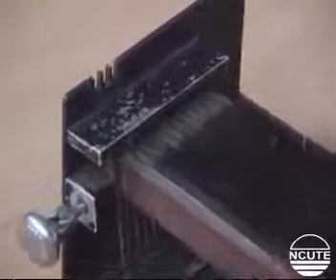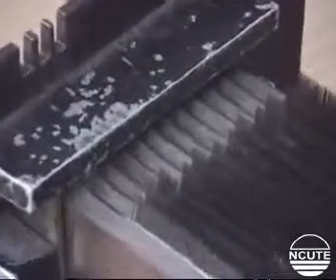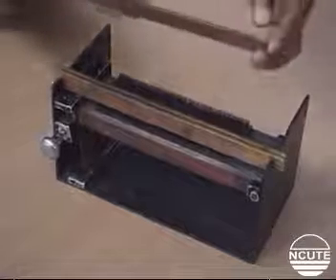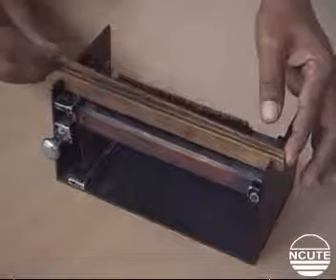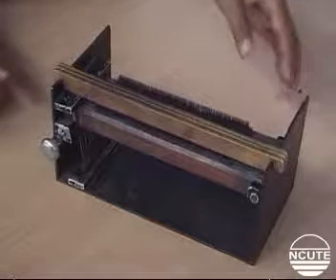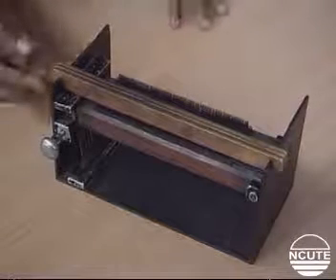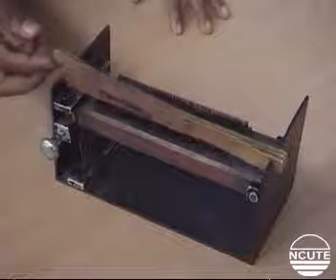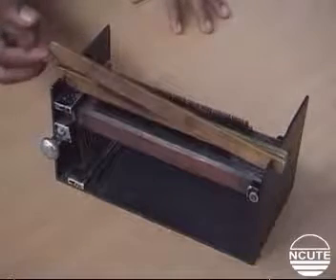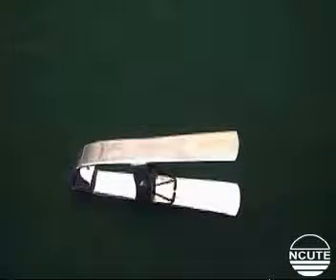Note its main parts. Here is the rack that holds a set of 12 bottom combs. Note the three top combs that can be lifted off when necessary. And here are the associated accessories used in a test.